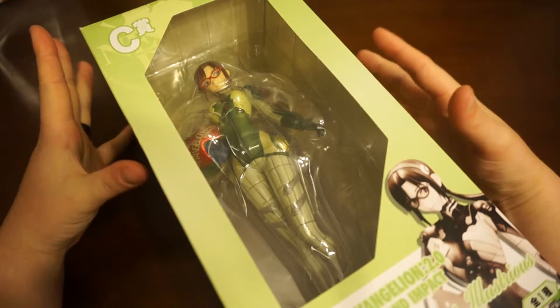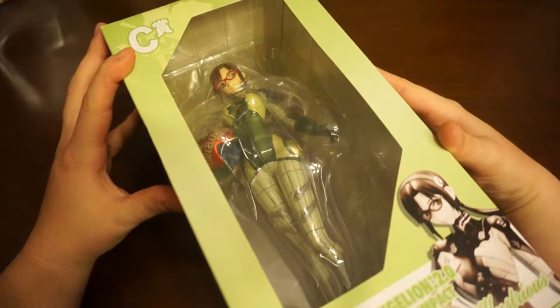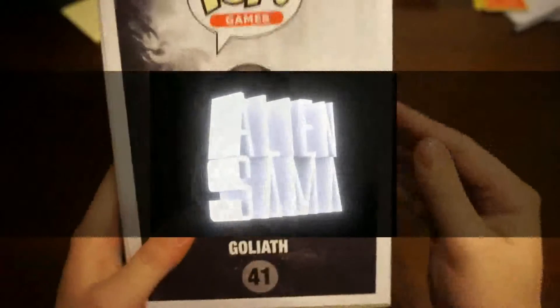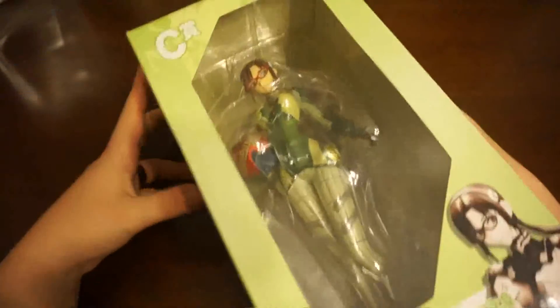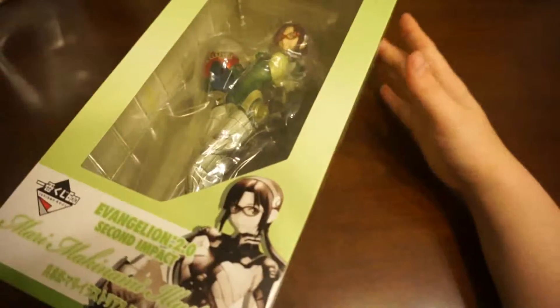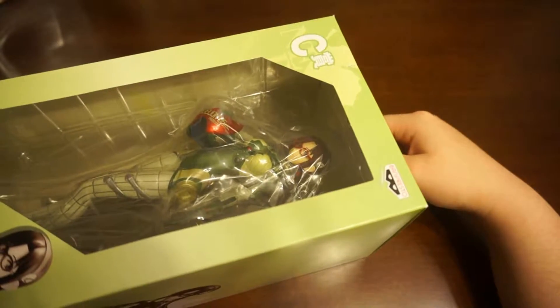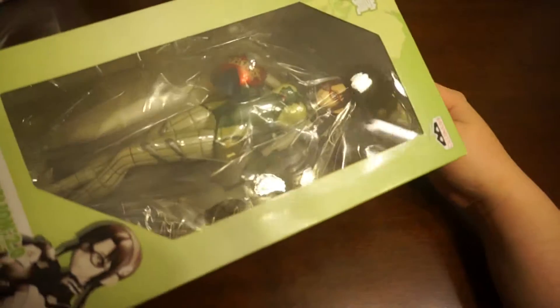Hey guys, AlienSama back with another unboxing video. Today we have a Banpresto figure of Mary from the anime and manga Evangelion. Mary is in her first plug suit for the Eva unit she first appears in, and unfortunately the Eva that the suit goes with gets destroyed.